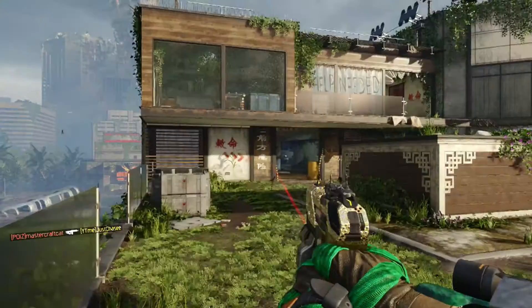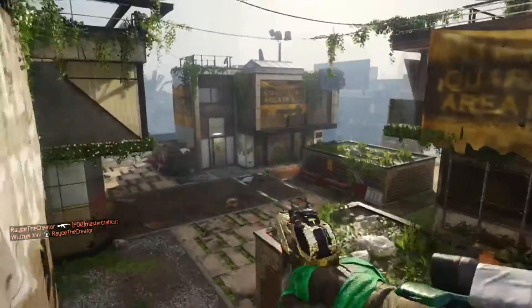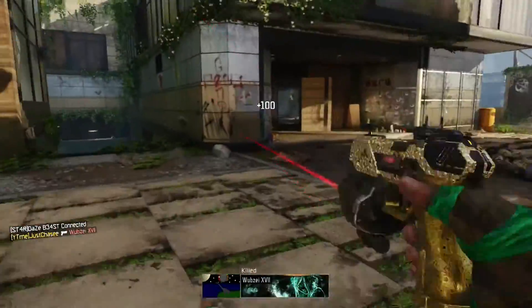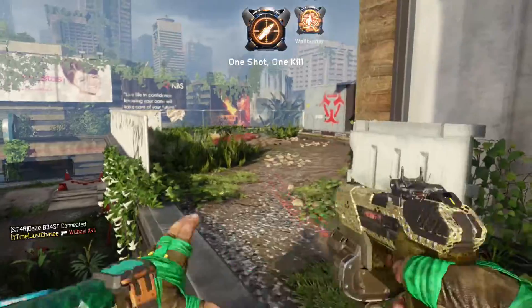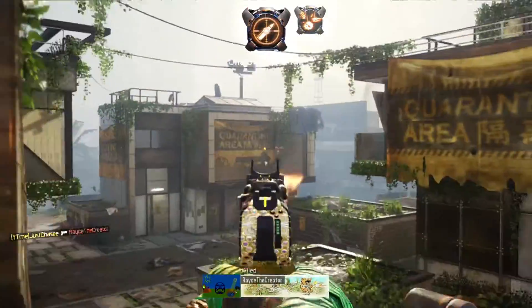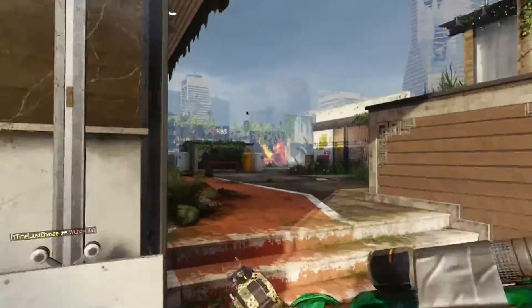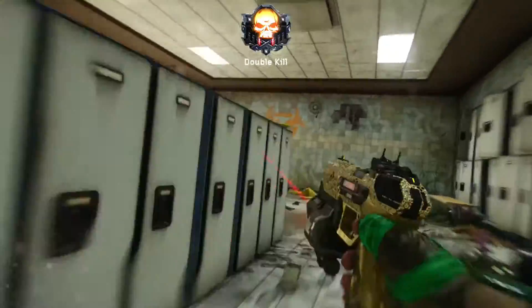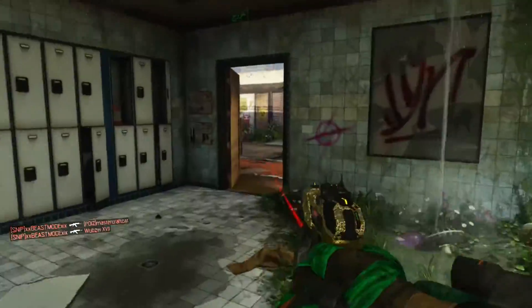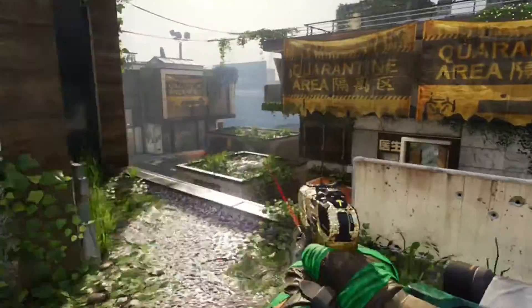I'm pretty sure it's working because I have the laser and the laser isn't even showing on the attachment list, plus I have fast mags. Hopefully other players are looking at it thinking 'what, this guy has six attachments?' I don't know when this is getting patched, but it's pretty cool.